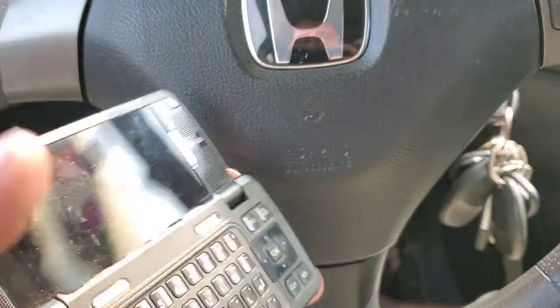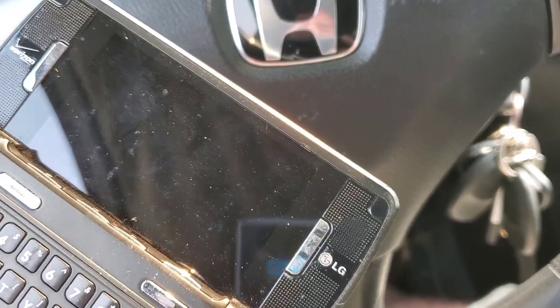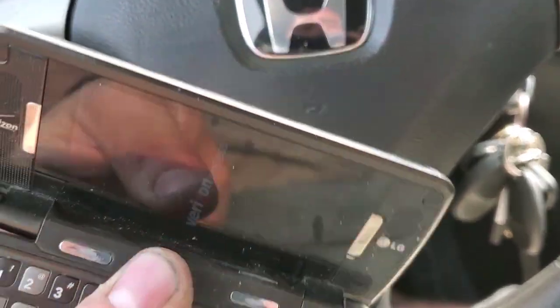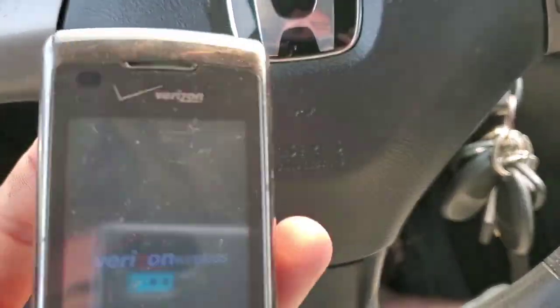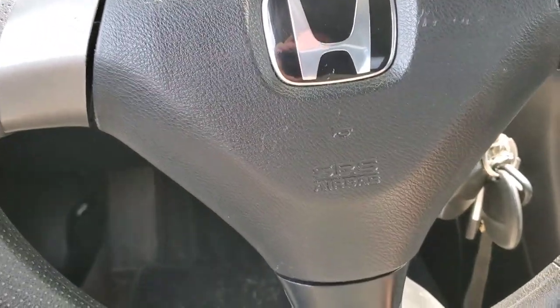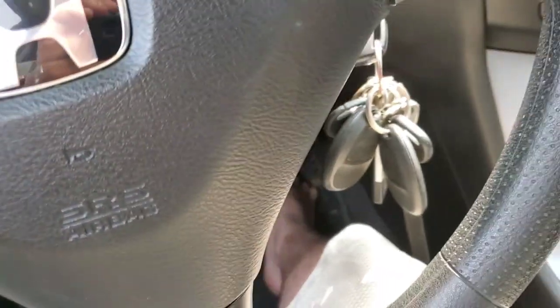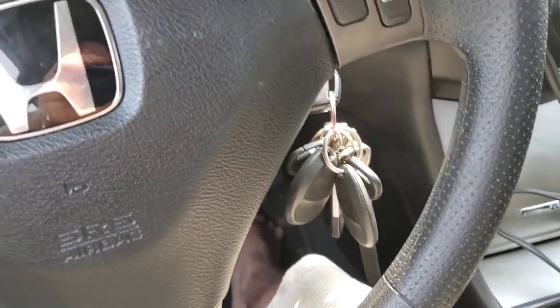Hi guys, welcome back to Tony's phone collection. Here we got a LG Envy Touch in decent shape. We're going to throw it out of the car while driving — real quick — we'll see what happens. Quite interested to find out.